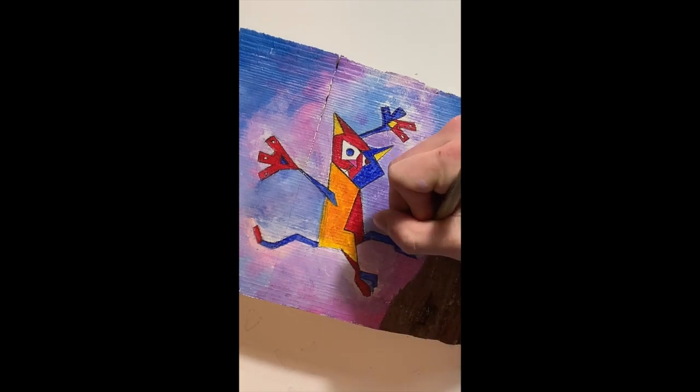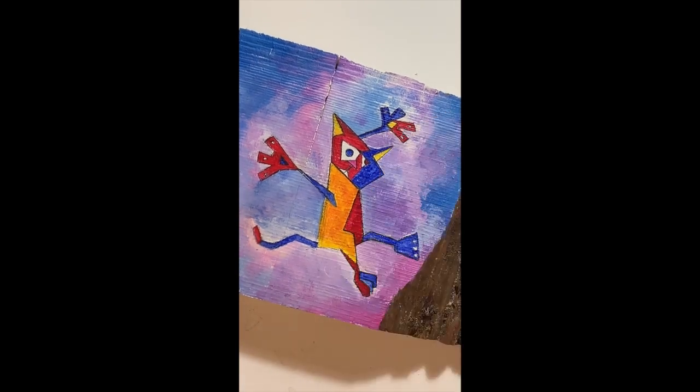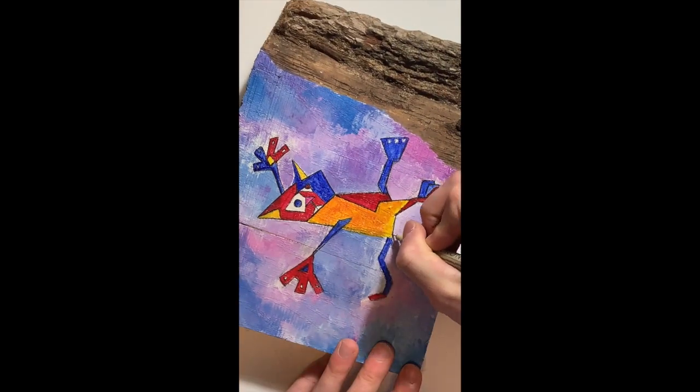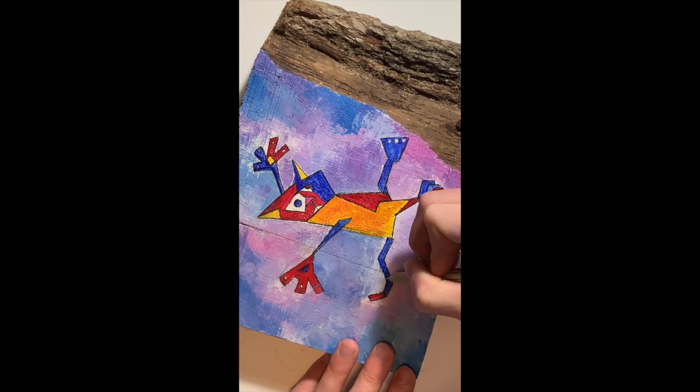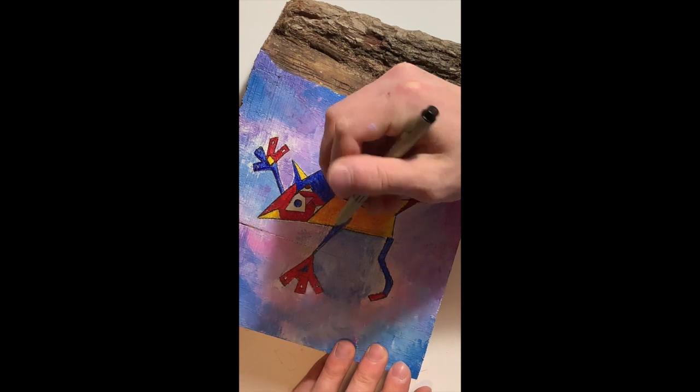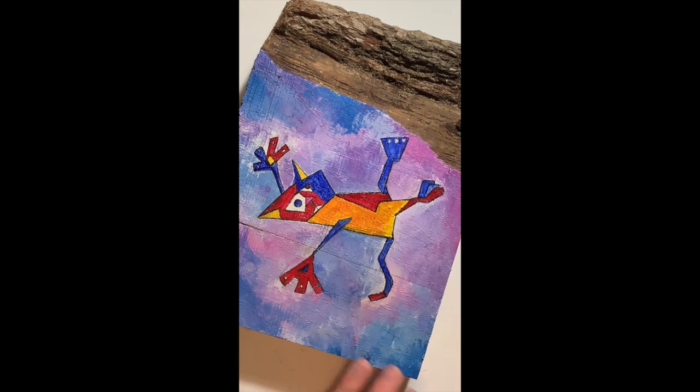As I finish up my outlines, I just want to say thank you for tuning in today. Be sure to upload your art to Google Classroom for any of those who are following along. And don't forget to tune in tomorrow for the third session of Doodle with Mr. T.